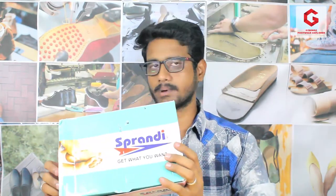Hi friends, welcome to G-Trends, The Foodra Explorer. I am Gunashekar. So we are really exploring some products on our channel. We are going to talk about a unique and exclusive product — an ortho care slipper product in our Sprandi brand.